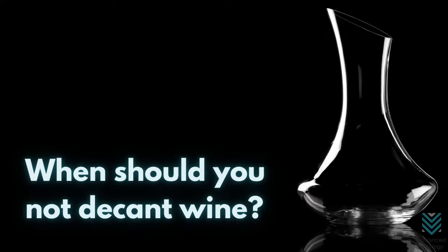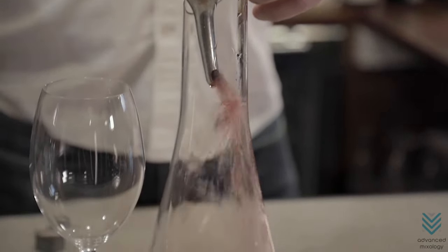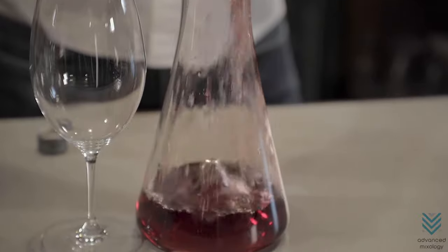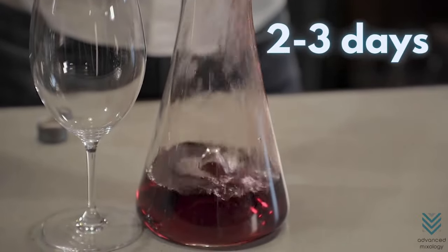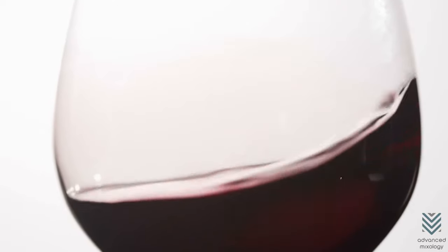When should you not decant wine? Decanting your wine with all the points made above does wonders for it, but you also need to be mindful about not over-decanting. Only decant up until 2 to 3 days, or else the wine will just turn harsh and flat after a short period of time.